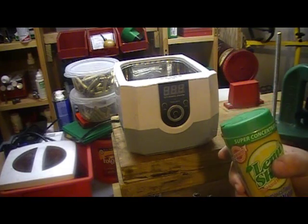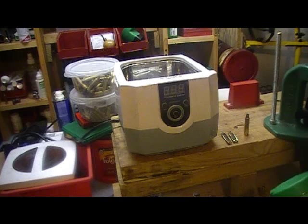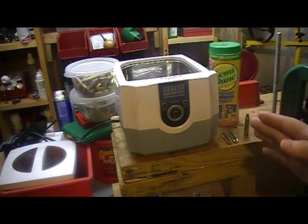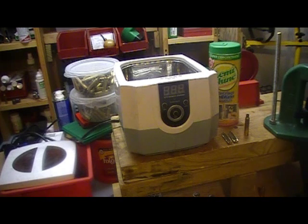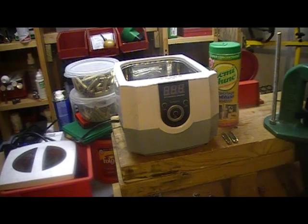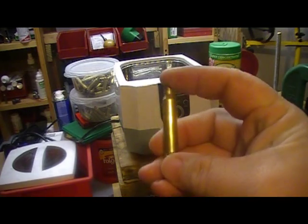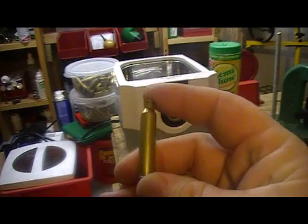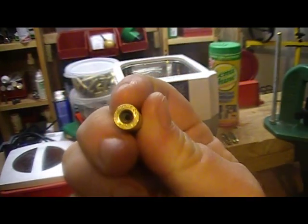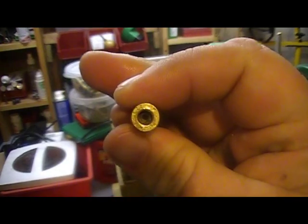We're going to revisit this and I'll run through a batch to show you how well it's done. I'm going to use some 223 brass — these are Remington cases — and you can see how the primer pockets look.